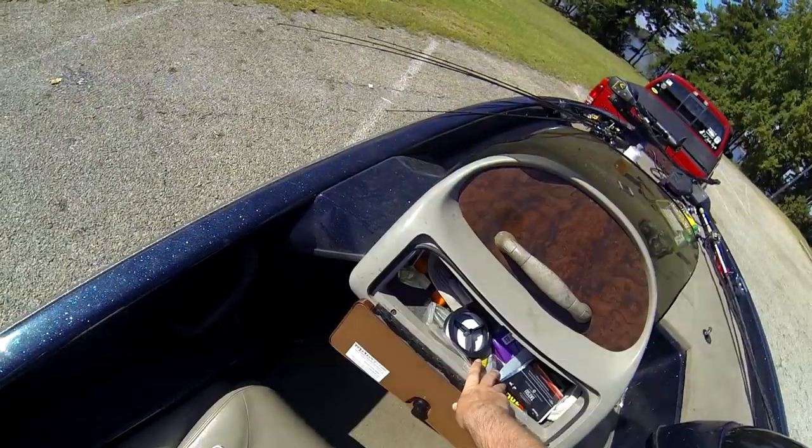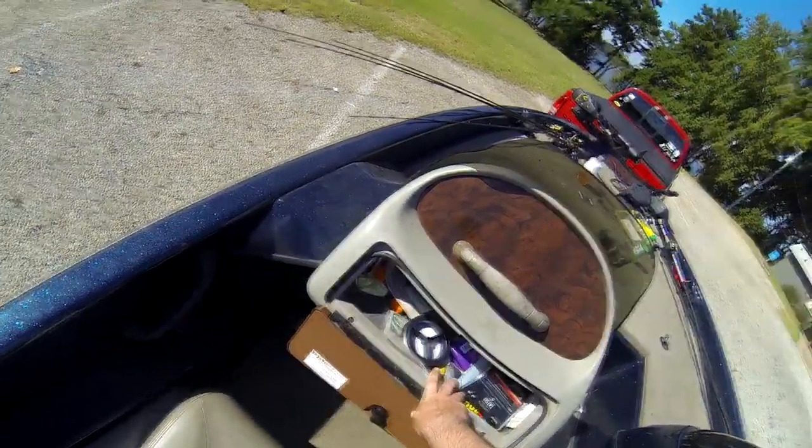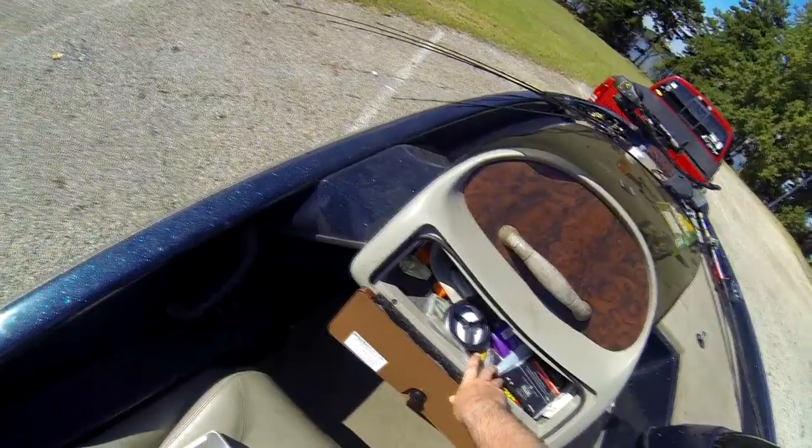This is the most unorganized part of my boat at the moment — it is complete trash. I pretty much leave this compartment for my dad and Chad, my filmer and editor, but mostly my dad — he makes this thing a wreck.